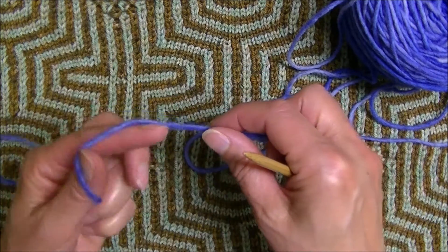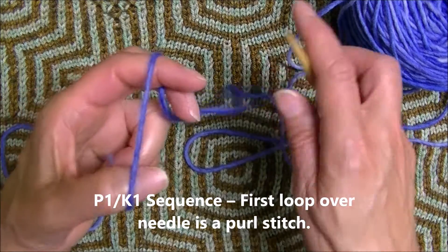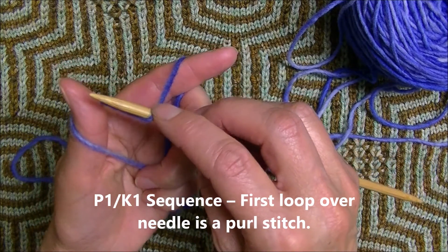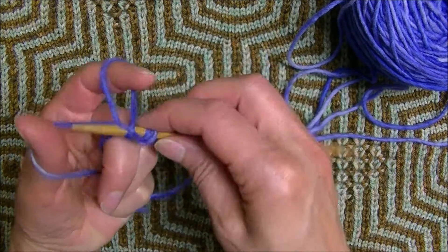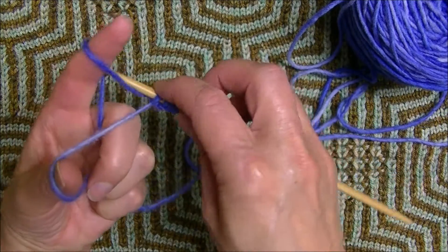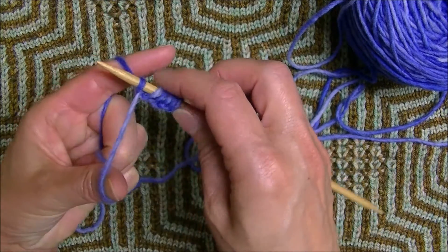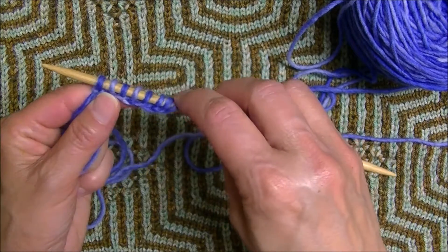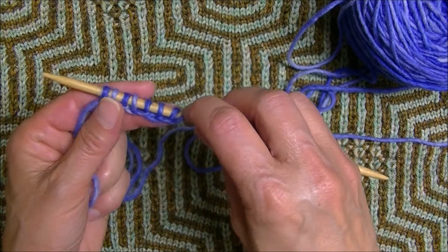To work an alternating purl 1, knit 1 sequence, you would do it similarly. You place your needle under the yarn and this first loop becomes the purl stitch. Then you would do a knit stitch, then begin the sequence with purl, knit, purl, knit, purl, knit, purl, and knit. It's up to you or the pattern you're working with what to start with, but you would follow the same process for creating purls and knits.